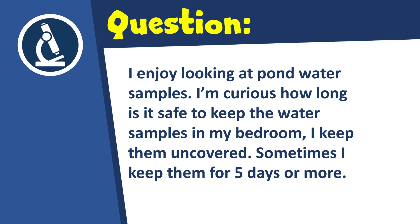I enjoy looking at pond water samples. I'm curious on how long it is safe to keep water samples in my bedroom. I keep them uncovered. Sometimes I keep them for five days or more. Thank you for the question, and as always the question is probably not quite as simple to answer as one might expect.